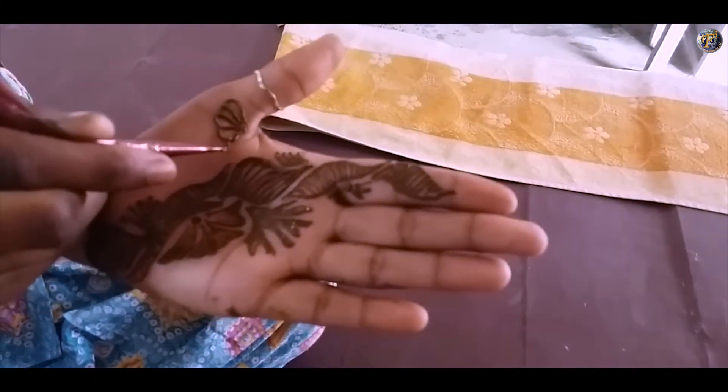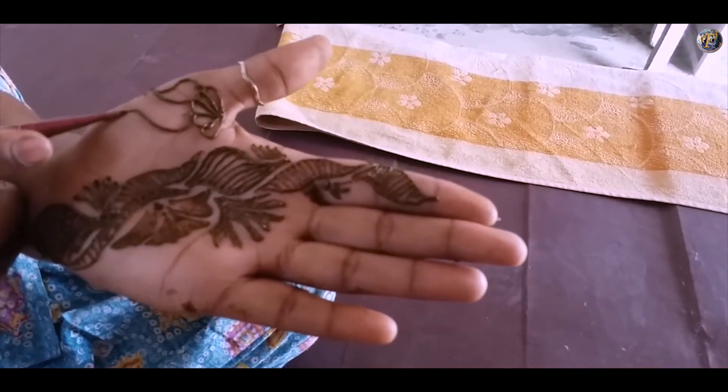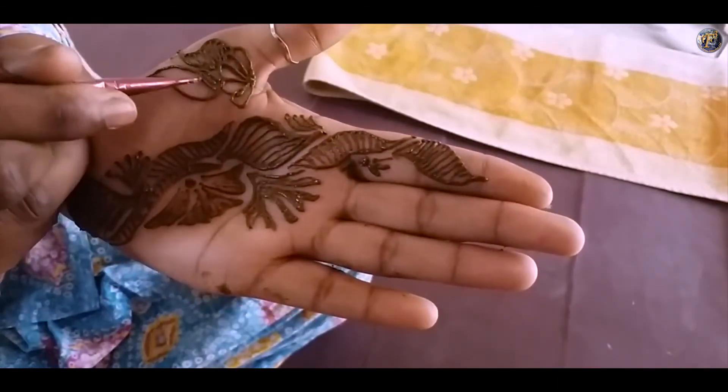Now make a half flower down the thumb and extend the design with a petal. Fill the petal with mehendi and make another long petal. Draw curvy lines along with the petal and fill it with mehendi.